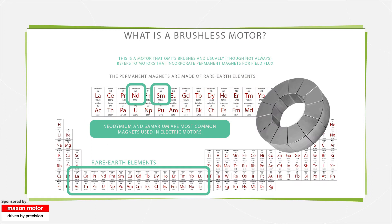Brushless motor designs incorporate one of three magnet types. Ferrite or ceramic magnets are relatively weak, but common because they resist demagnetization and corrosion, and they're low cost. Ceramic magnets only work to 250 degrees Celsius, though magnetism returns once they're cooled back down. Warning though: running at negative 20 degrees Celsius or colder can spur permanent loss.